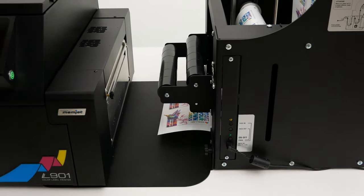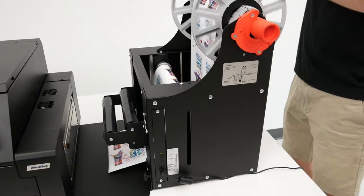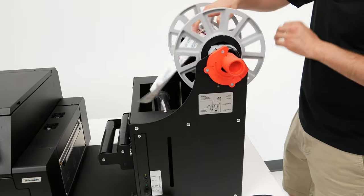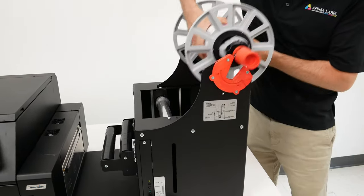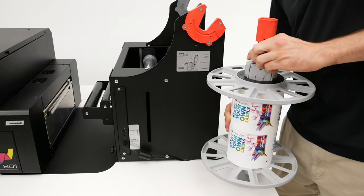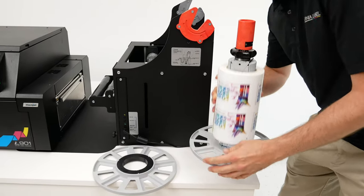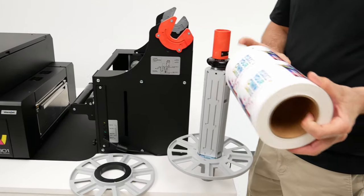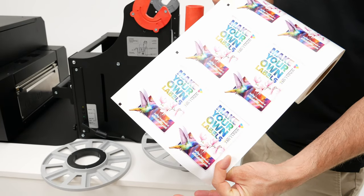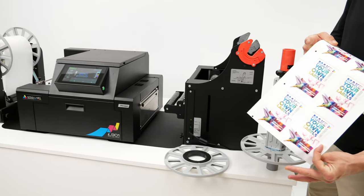When the L901 finishes printing, you can turn the power on the rewinder off and manually rewind the last few feet. Finish up by removing the mandrel, loosening the knob, and taking off the outside disc. Your labels are now ready to be placed onto products, or in the case of a continuous job like this, brought to a separate finishing machine for lamination and shape cutting.